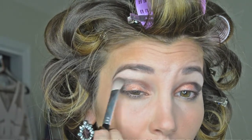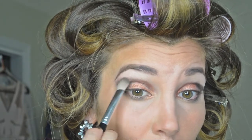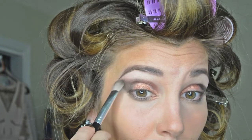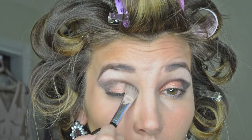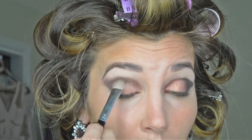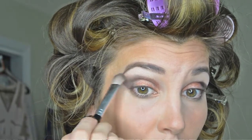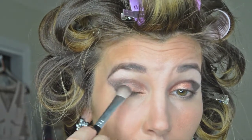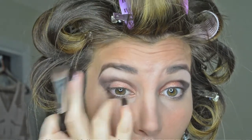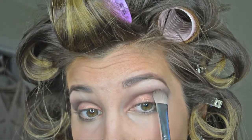I'm now taking a blending brush and just blending those colors together softly. I want to get rid of that harsh line, so I'm just softly blending those colors upward as well. I may have to go back in with the MAC pigment powder to replace the Copper Sparkle and intensify that center color a little bit more after the blending.